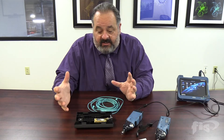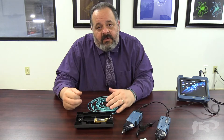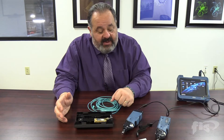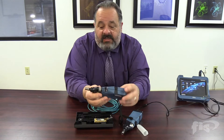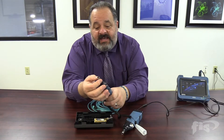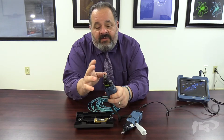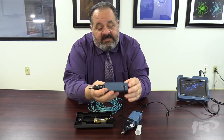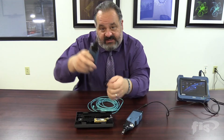I get a lot of questions on how to do end-face analysis of MPO or MTP connections. One of the things I want to point out is Expo makes an excellent microscope probe. If you had bought one in the past and it's a little bit older, you're going to see a metallic body with nothing indicating it'll do MPOs — this FIP is not set up to do MPOs.